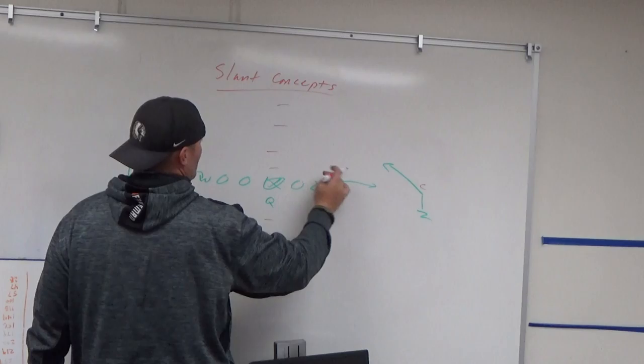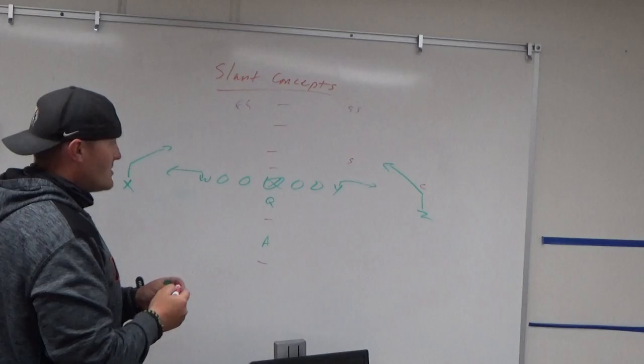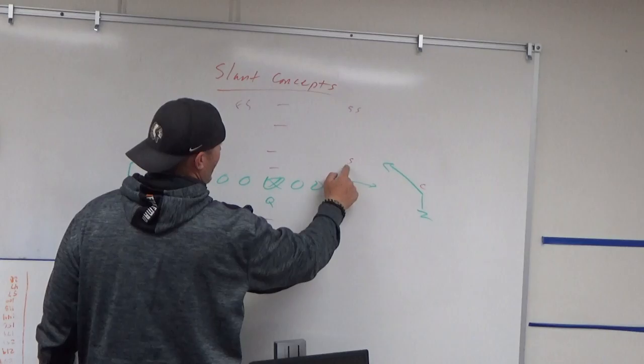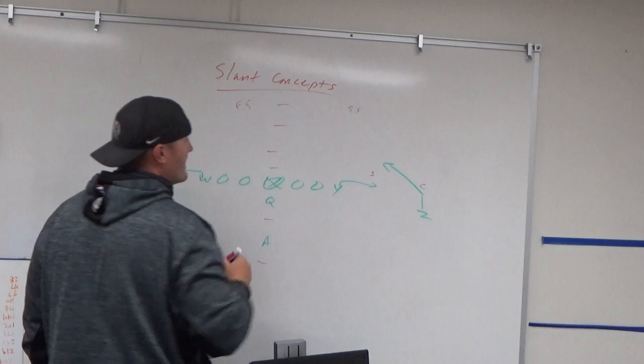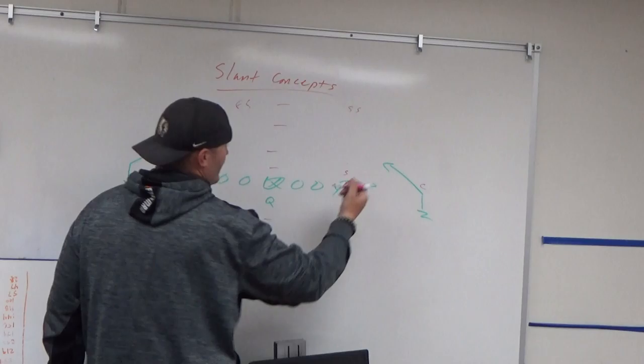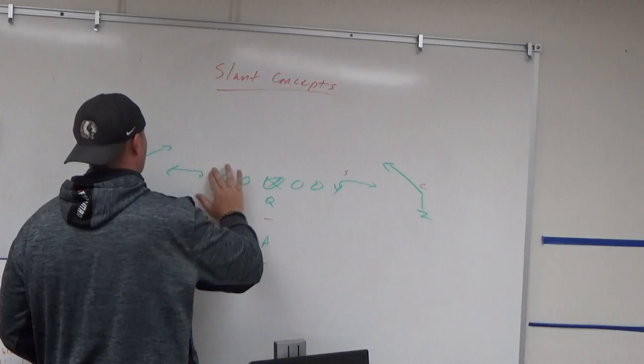Against two-high, it's a little rough but doable. Depending on the corner and the Sam backer, in a cover two look you most likely have the strong safety and free safety split. If it's cover two and the corner is widening, you might sneak the Z in front of him. If he's cheating inside, you might have the window to the field side. It's not the best against cover two, but it's doable — it just takes a lot of practice and accuracy from your quarterback.